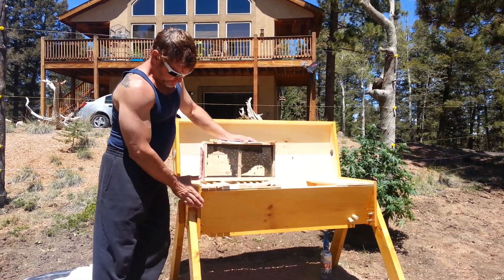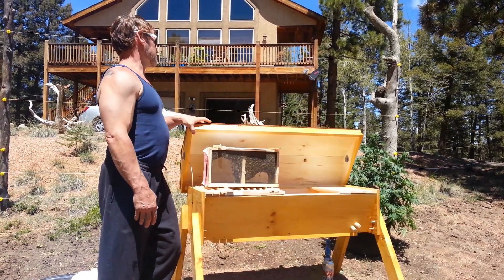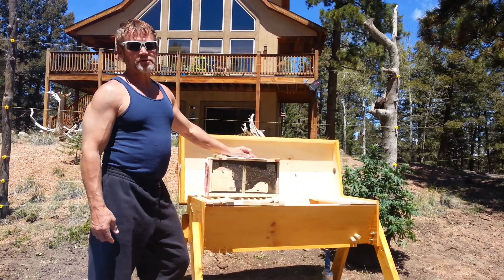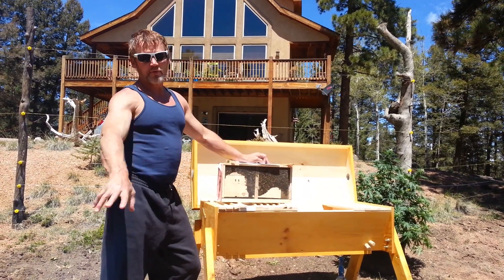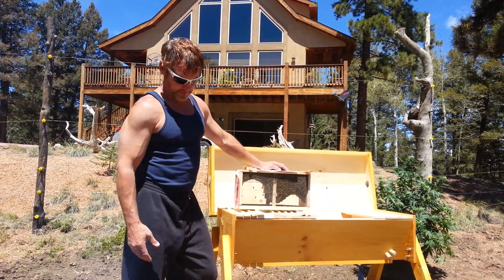I bought this top bar beehive off the internet. We went with the nostalgic look — shingles, so that it would fit into our gardens. I bought these from Pigeon Mountain Company, a nook of Italian bees. We are presently at 9,000 feet. We are planting natural wildflowers that will grow up here in order to help these gentlemen along, and I got a bee feeder for them.